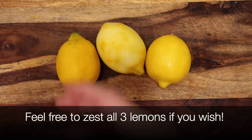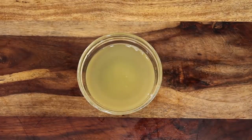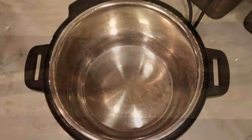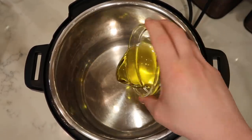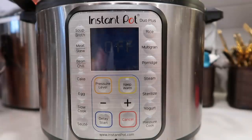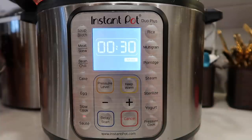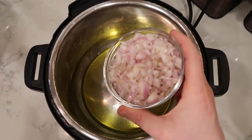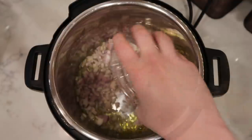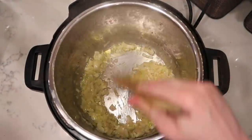I'll put my lemon zest into a little bowl as I go along. With our three lemons, I want to juice them all — nice and juiced. Now let's go to the pot. I'm adding four tablespoons of extra virgin olive oil to the Instant Pot. We're going to hit Sauté and adjust to the More or High setting, giving the oil about three minutes to heat up.